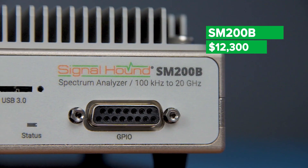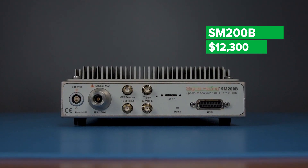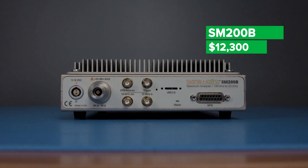For $12,300, the SM200B is a perfect addition to any high-performing RF analysis toolkit at a price that won't break the equipment budget.